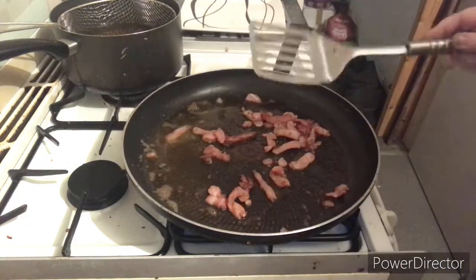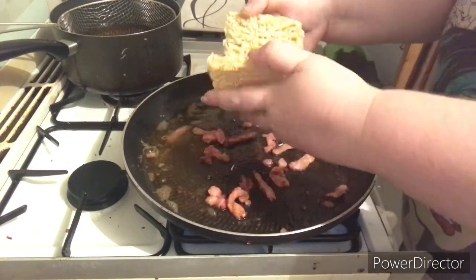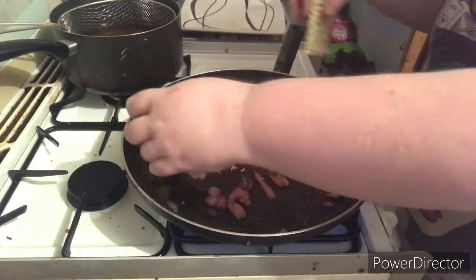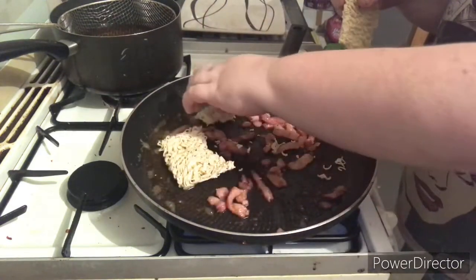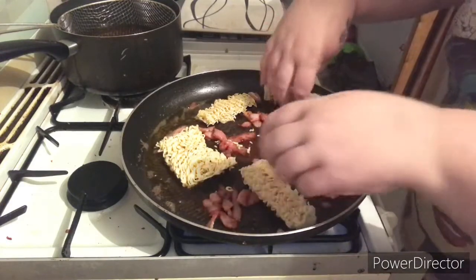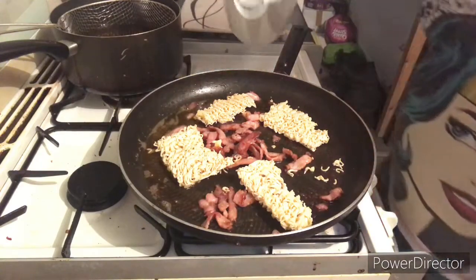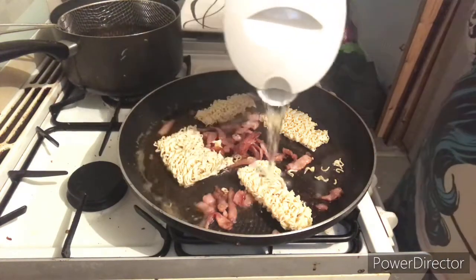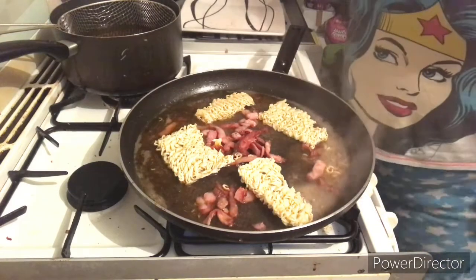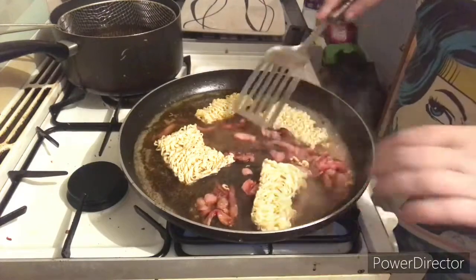Next thing we're going to do is we're going to get our noodles. We're going to snap them in half and then half again, straight into the pan. Then we're going to add our water — not a lot, just enough for the noodles to take up the water that they need.